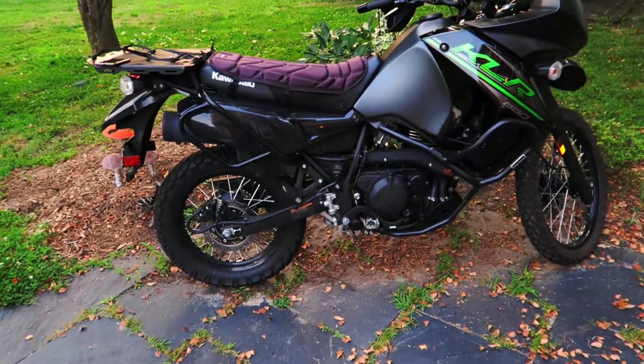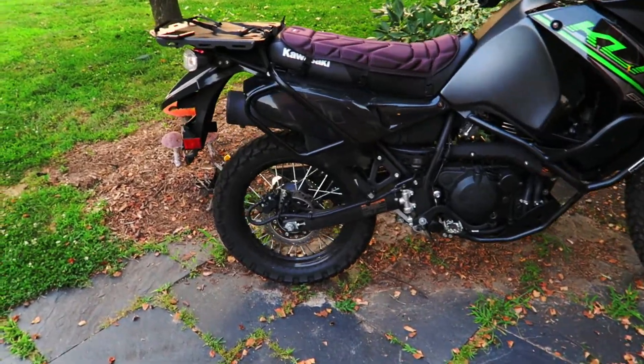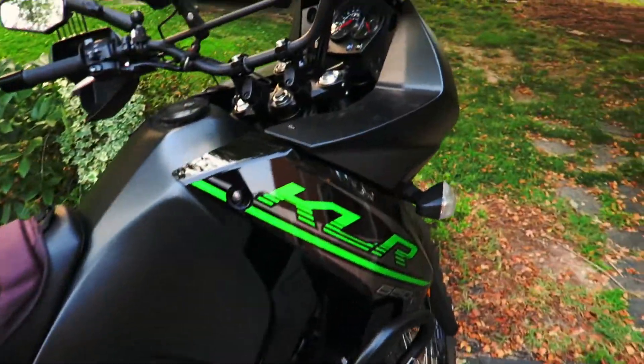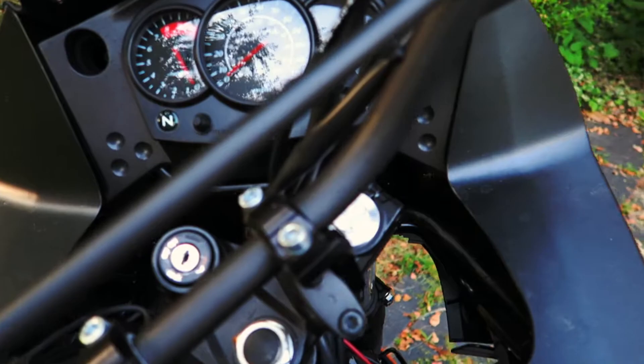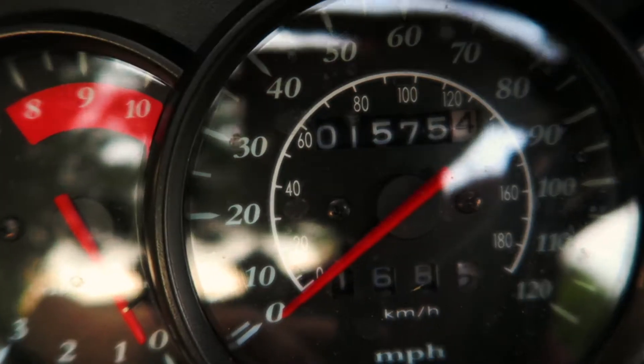That's about all I've done to the bike. The tires are still original and still in good shape, so I'm not rushing to replace them. I've got 1,575 miles on this motorcycle — not a lot, but I've had it since September and only rode a little through the summer.